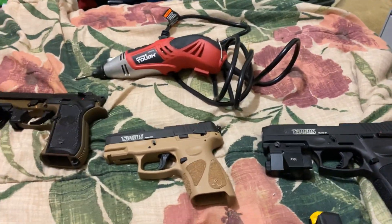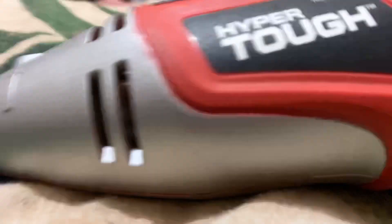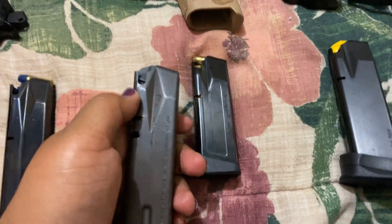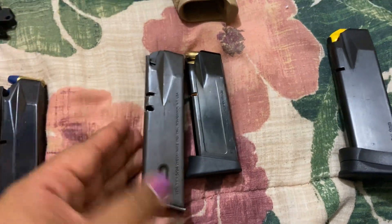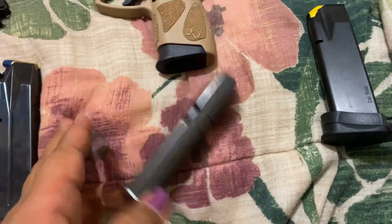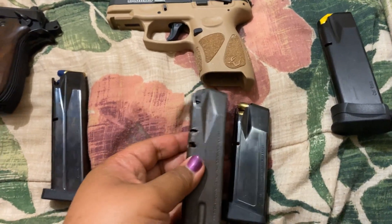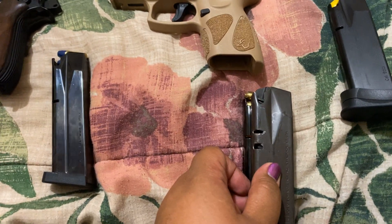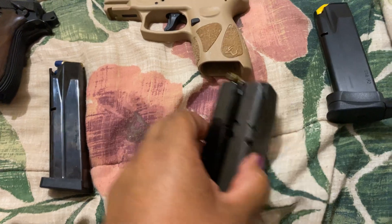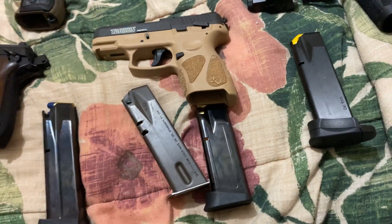I also found that Taurus G2C mags were hard to find, so I looked myself. This is a realization I came to — that these mags look really similar. But I realized that this is a 12-round capacity and this is a 15, so this one would be a little shorter. What I had to do was line this up to see where I would put the hole in that one right there. That's how I figured out it was compatible.